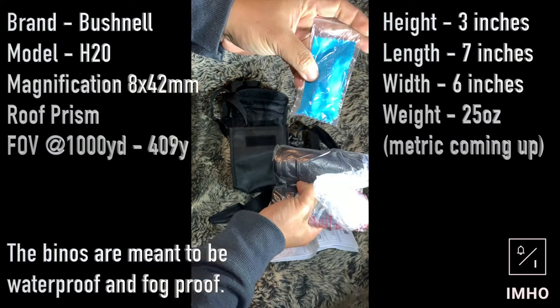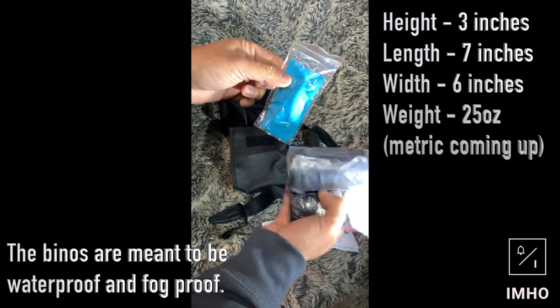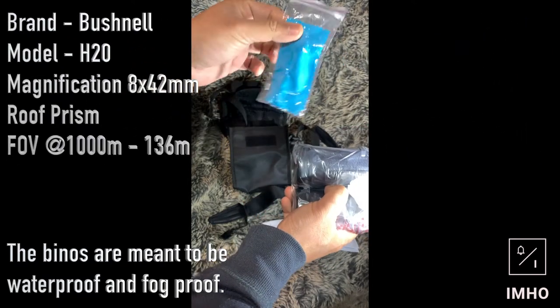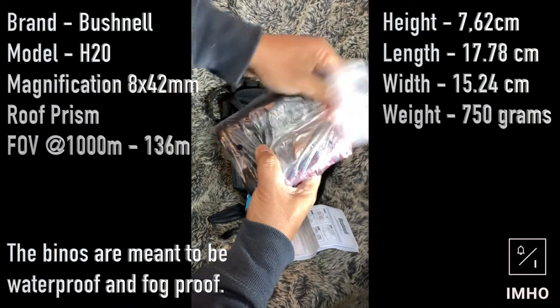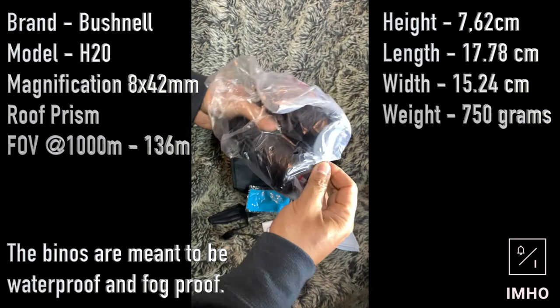As with most other reviews you would have seen, this product comes with a microfiber cloth. And I can't wait — I've been waiting weeks for this.